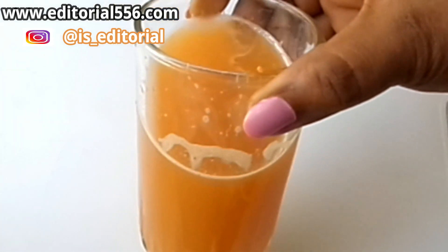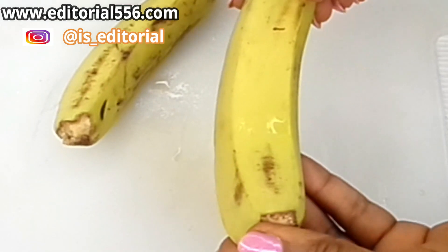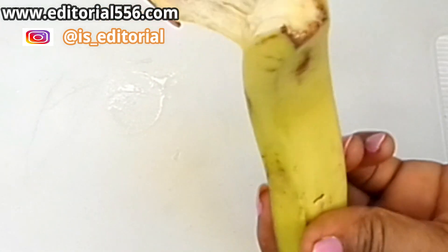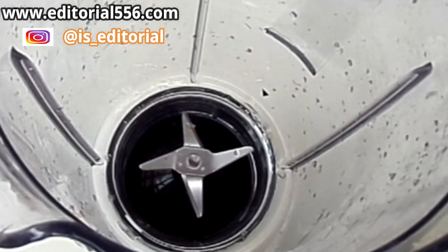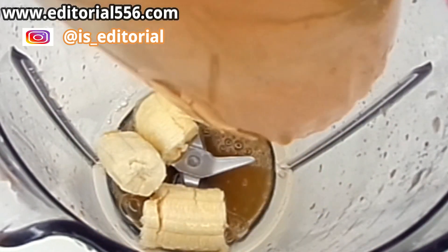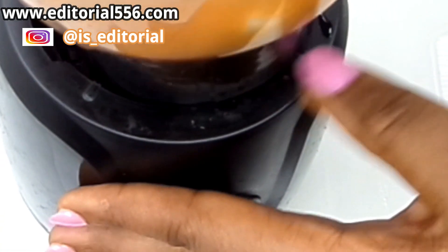Okay guys, so this is our base — this is your 10-minute drink to glow and polish up your skin. But this is actually not all. The next ingredient we're going to be needing is banana. Banana is a great remedy for the skin; it helps to make your skin look really supple and young. So I'm going to grab a banana, add it to the blender, and pour in the juice, then blend it all together with the banana.